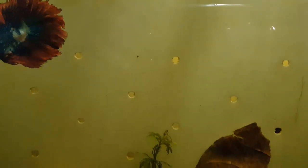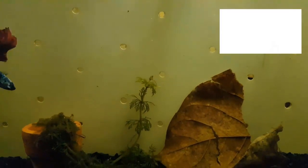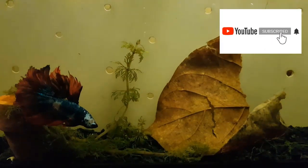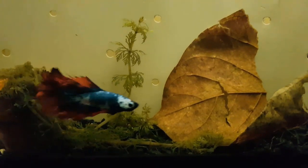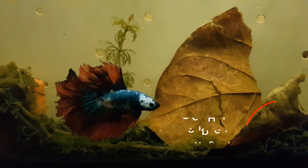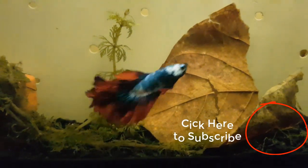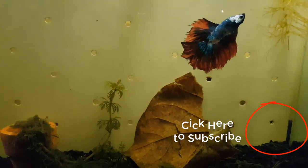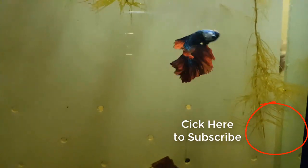I will cover the benefits of aquarium salt and Indian almond leaves in my next video, so get notified. If you follow these basics and fundamentals of beta care, your betas will be healthy, happy, and will live longer.